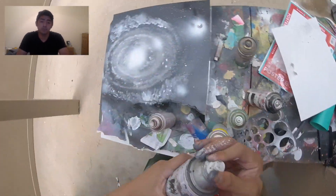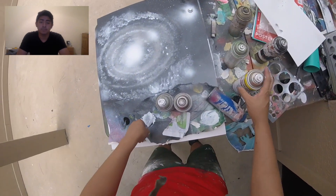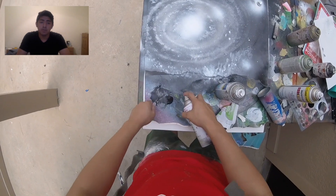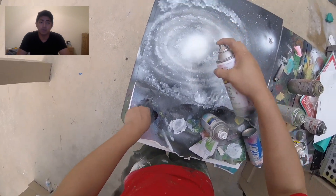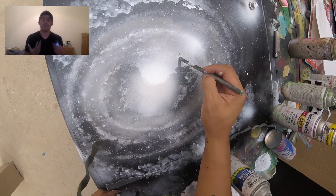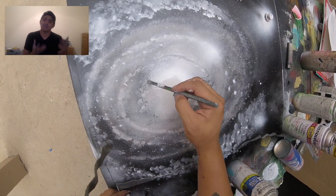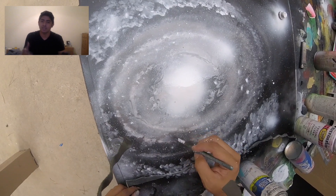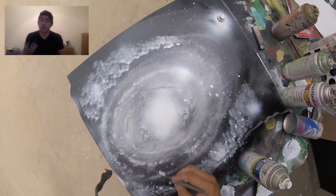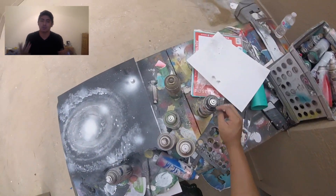I reinforce the middle with some white. Here I'm adding more stars. And here I'm adding the veins — I call them veins. Basically it's the veins of the galaxy. The galaxy has a body, obviously — think of these as the veins. It's like little tiny gases trapped, and once you put them, it just adds more texture and makes it look more realistic.